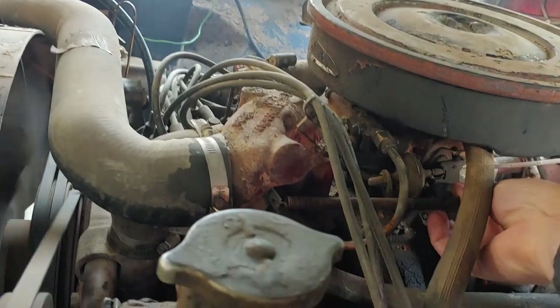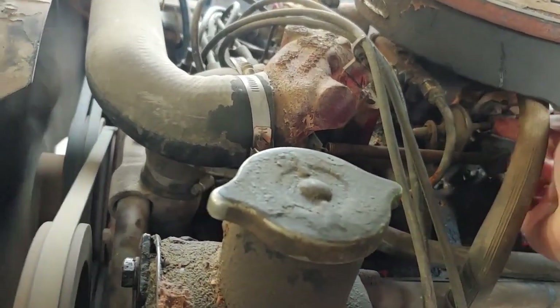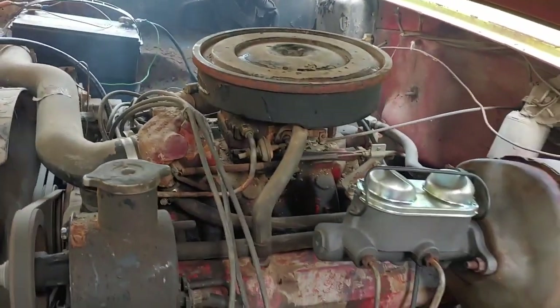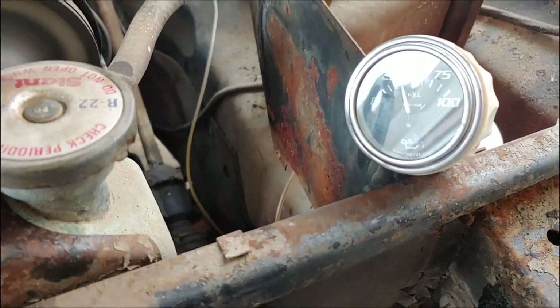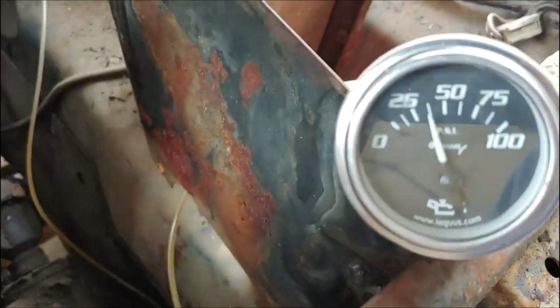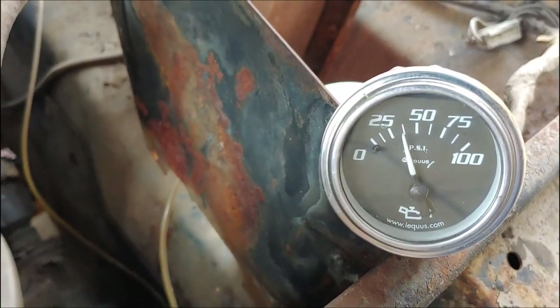I need to be adjusted a little bit. Let's do this — the final tie. Oil pressure is good. Burning some stuff off here.